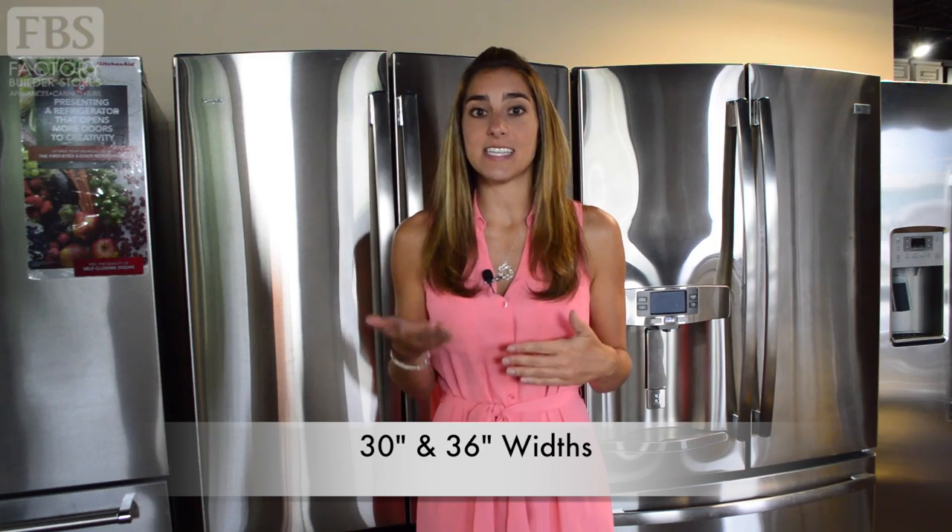Both standard depth and counter depth refrigerators are freestanding units, meaning they don't require a cabinet box to be built around them to keep them secure. So the good news is you should be able to install either without having to rip apart your kitchen, and because they're manufactured in common sizes of 30 inch and 36 inch, they'll fit into most refrigerator spaces.